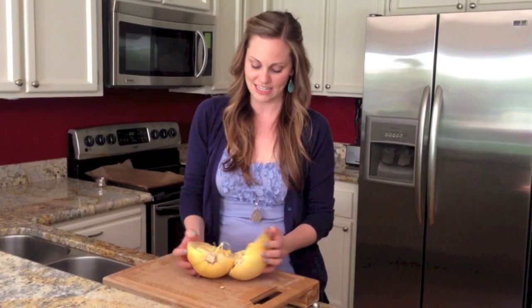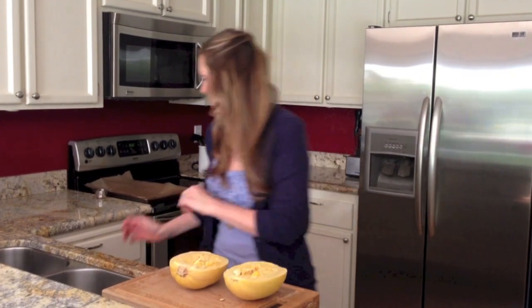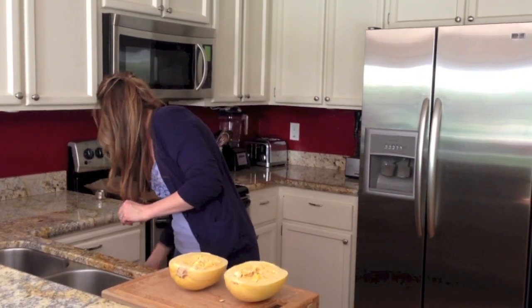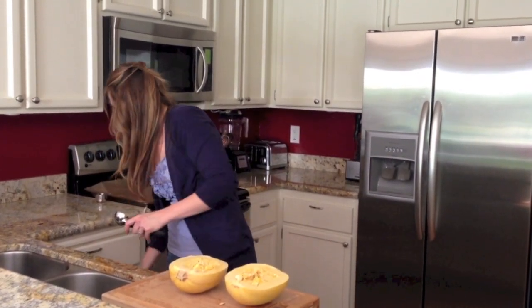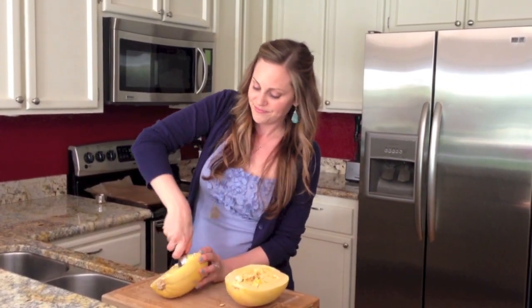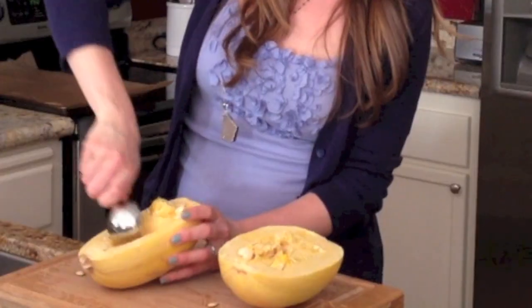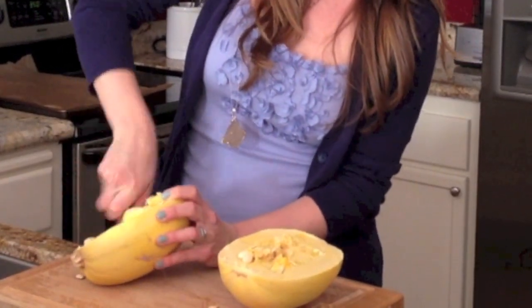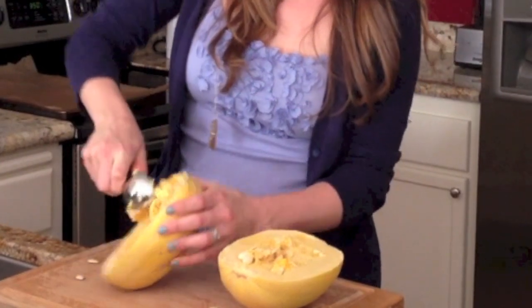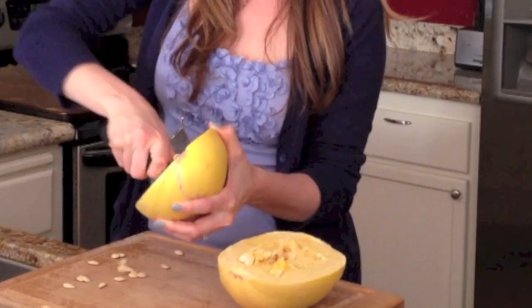You'll see that it is filled with seeds and membranes, just like if you were carving a jack-o-lantern at Halloween time. What I like to do is grab an ice cream scoop — mostly because it has a great sharp edge — and I just dig it all out. It's also important to note that I do have my oven preheated to 350 degrees, so run over and turn it on as we scrape all these out. You can save the seeds and season and roast them like you do with pumpkin if you'd like.